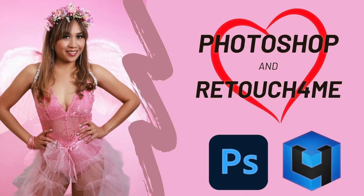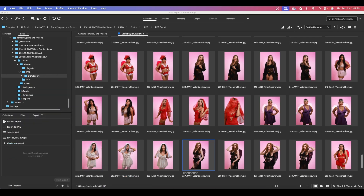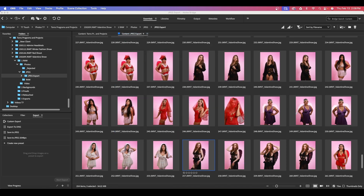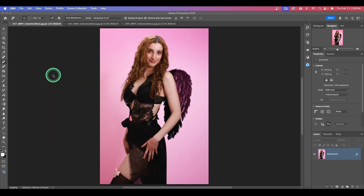Hey there, it's Tom. Thank you so much for joining me today. It's the 2025 Special Valentine's Edition. Here with a special announcement: you can save 35% off at Retouch for Me using my link down below, and that's good through February 17th. After that, still use my link because you'll save 20% at Retouch for Me.